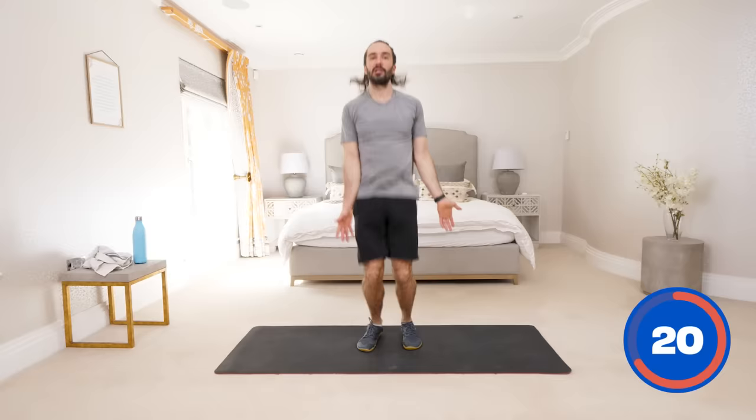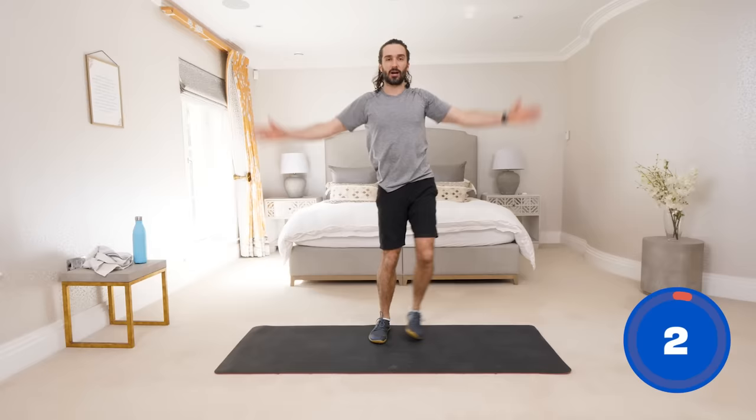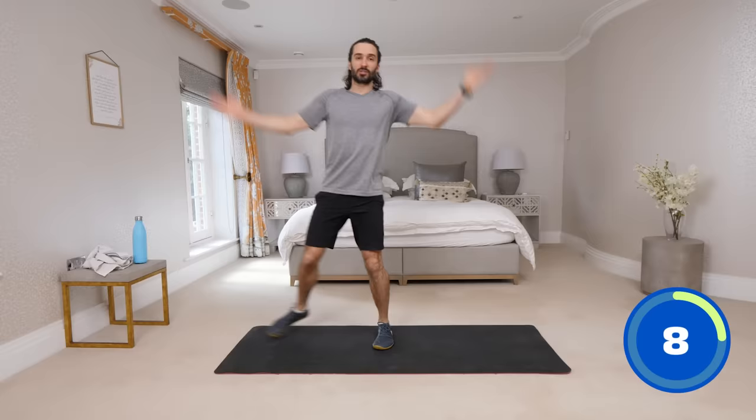Next up we've got star jumps. If star jumps like this are too much impact, do a modified version — just step to the left, arms up, step to the right. That's a bit more low intensity than a faster star jump. I'm going to do the modified ones where I just step — big step out to the side, arms above the head. Sometimes the hardest part is just pressing play. If you come to this channel, you find a workout, you press play, I'll get you through it and motivate you. You've just got to find that motivation to press it. People that feel tired all the time — exercise doesn't make you more tired, it's the opposite. It gives you energy, makes you feel amazing, and it's going to pick up your mood and your energy. And relax.